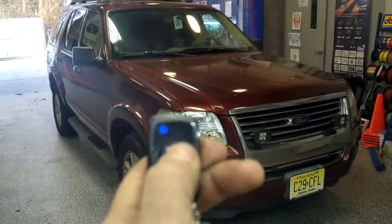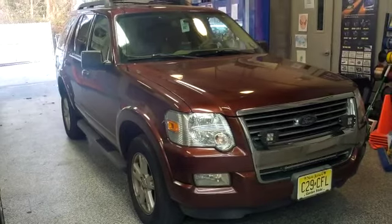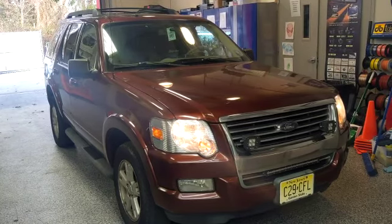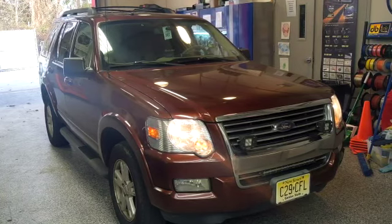Just pressing and holding the single button on the remote until the key symbol flashes — that will activate the remote starter. Thanks for watching.